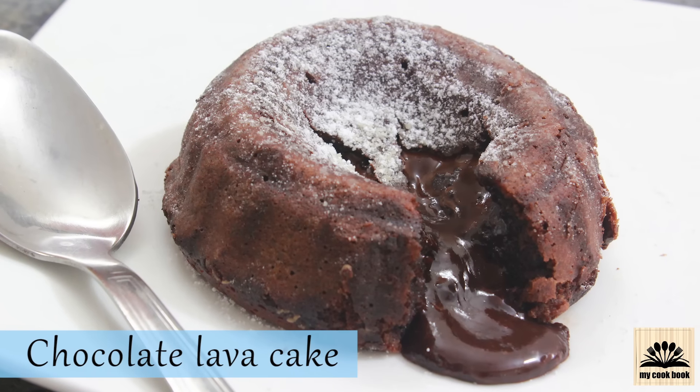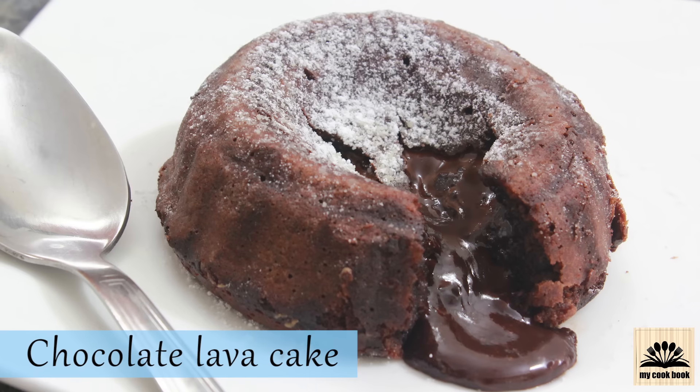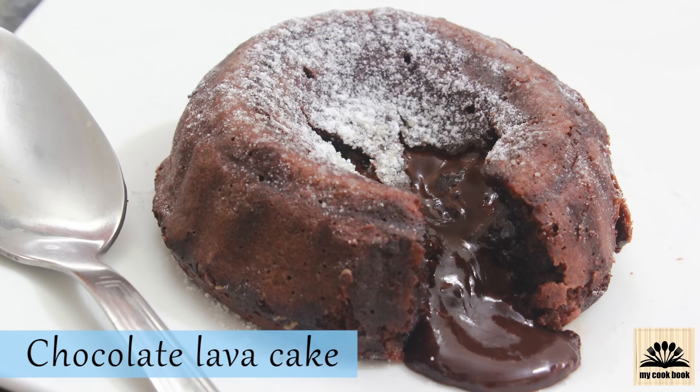Hello viewers, I am Radula and welcome back to my cookbook channel. Today in this video I am going to show you how to make a chocolate lava cake in a pressure cooker.